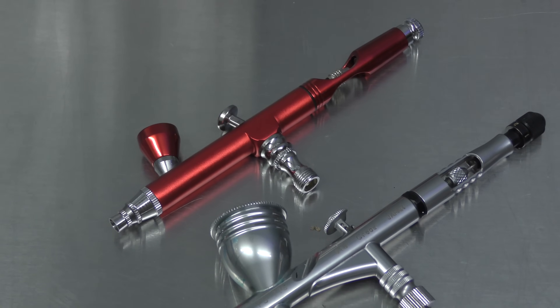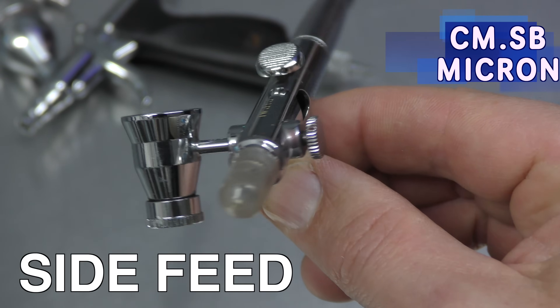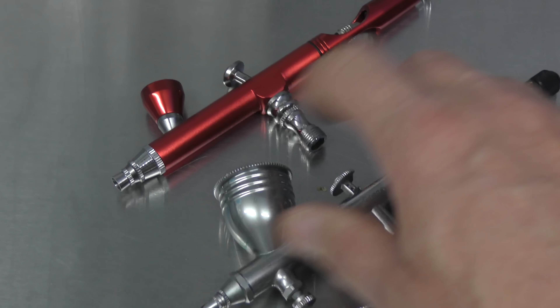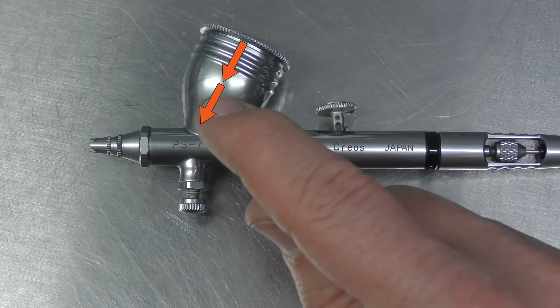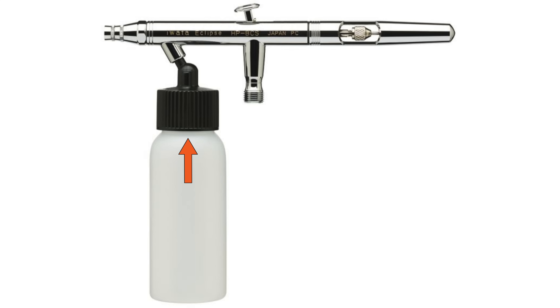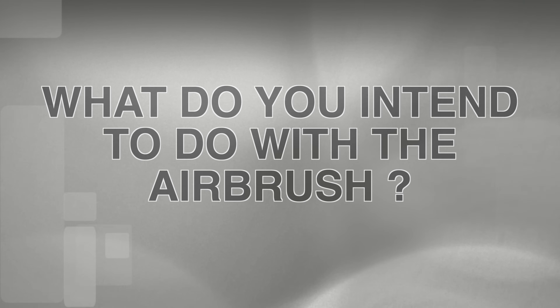Once you've made a decision on single or double action, then you need to decide on gravity versus siphon. The CMSB Micron has a side cup; the TRN-1 Neo, the GSI Krios PS770, and the cheaper model are all gravity feed. Gravity means you put your paint in the cup, and the natural flow of gravity allows it to flow down, then the air pushes the paint through the fluid nozzle and out the air cap onto your work. Whereas a siphon feed has the jar sitting underneath and needs to suck up the paint and dispel it out the front. My personal preference is gravity, because of the work that I do — and that's why the first question was: what do you intend to do with the airbrush?